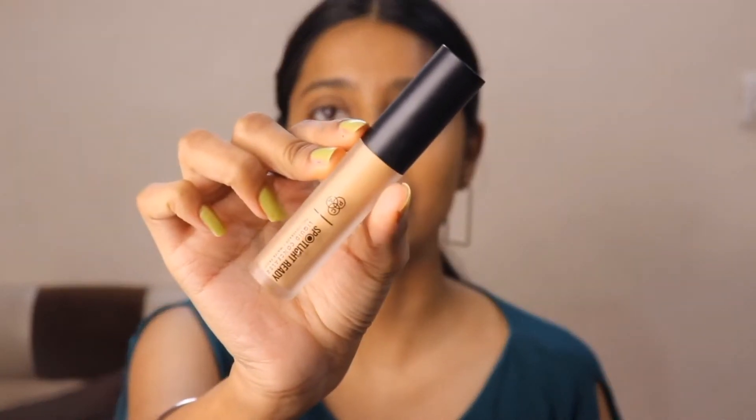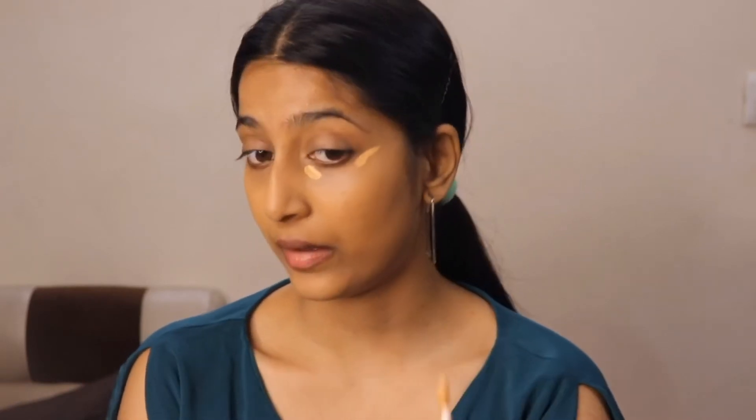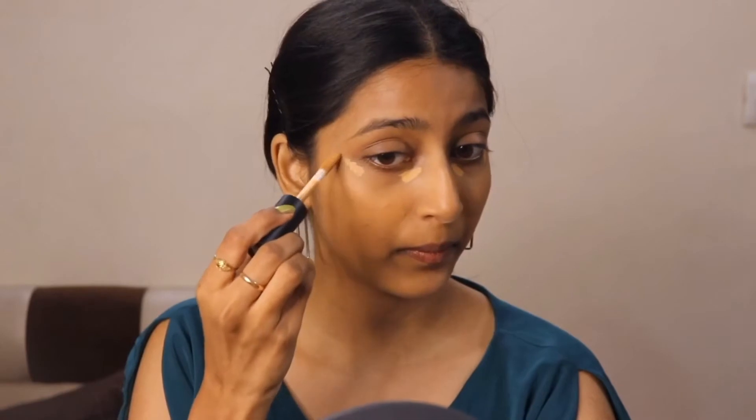So guys, it's a glam makeup look, so I wanted to use this PAC Spotlight Concealer because it's high in coverage. It gives a very beautiful high coverage. Apply a little bit on the inner corner and outer corner, then blend it with the same beauty blender. See how beautiful the coverage is.